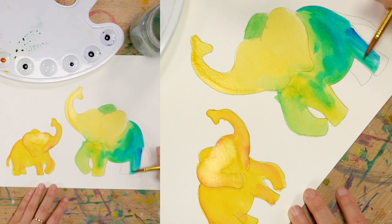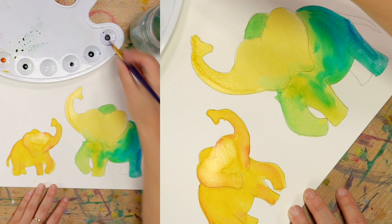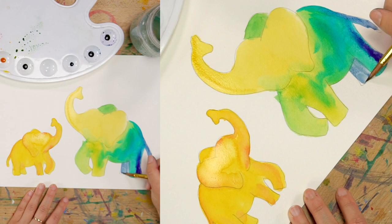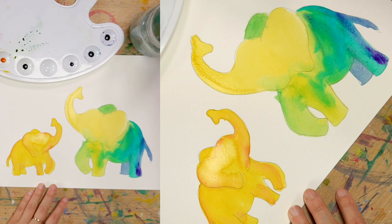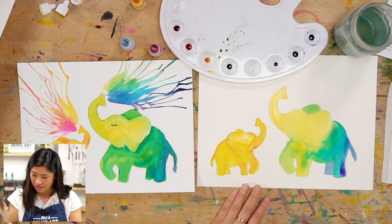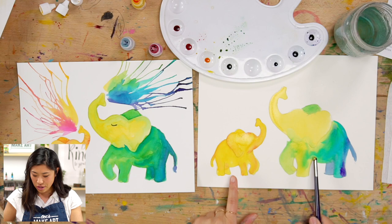They get pedicures together for their feet — that would take a lot of time for elephants! They have big feet, and they have five toes — I thought they were hooves, but they actually have five toes, just like us. But not all of their toes have fingernails. That's a cool fun fact — sweet!